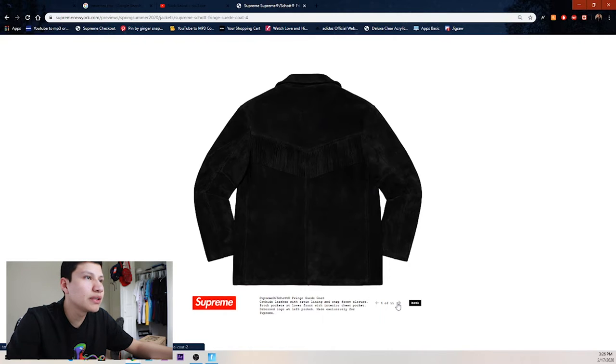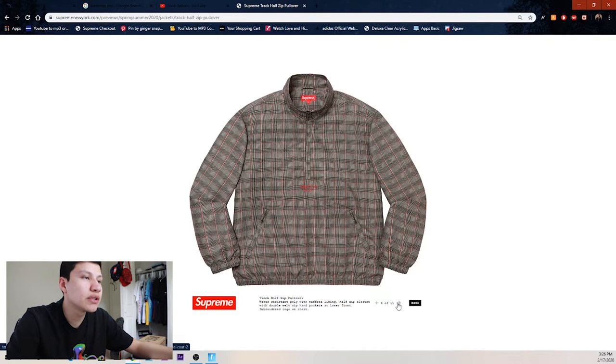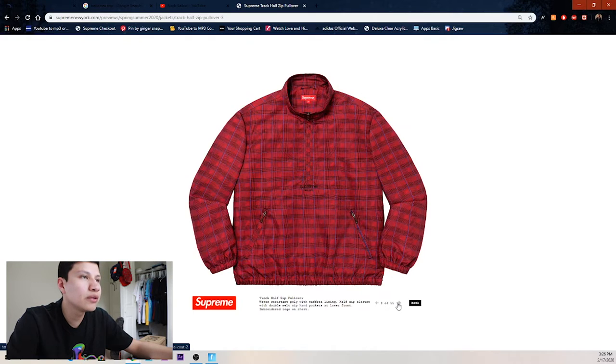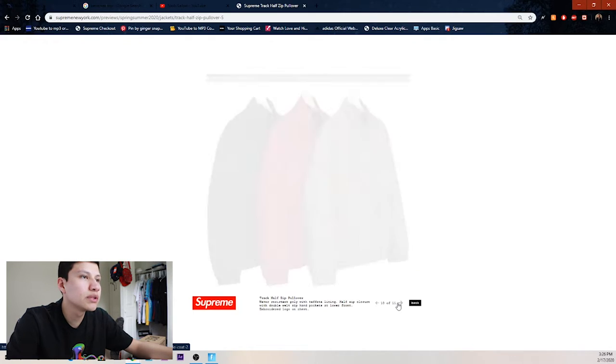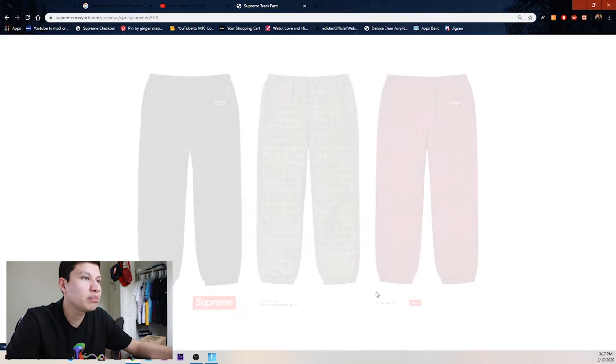Next up we got this fringe suede coat — you probably won't be copping either. Looks like a cowboy jacket with the little flares in the back. Then we got the half-zip pullover — they usually turn out to be trash — and the matching pants.